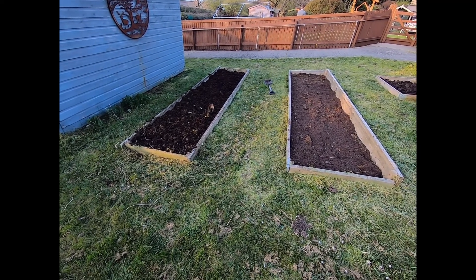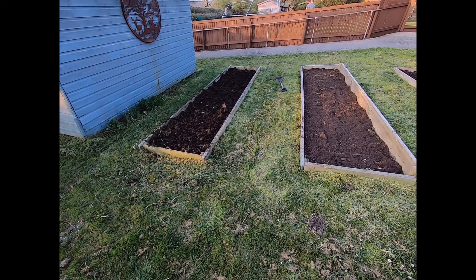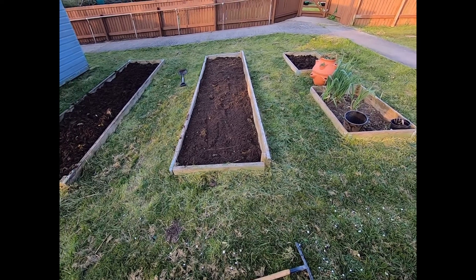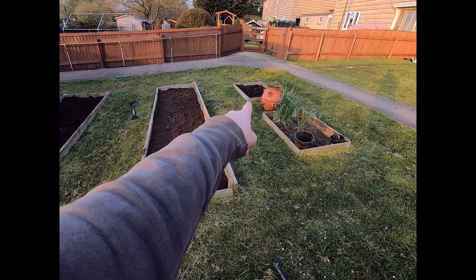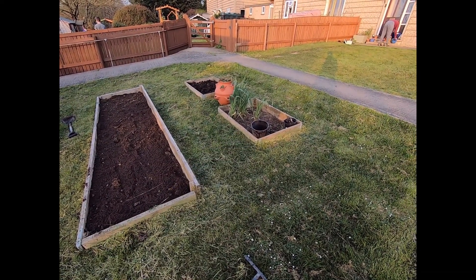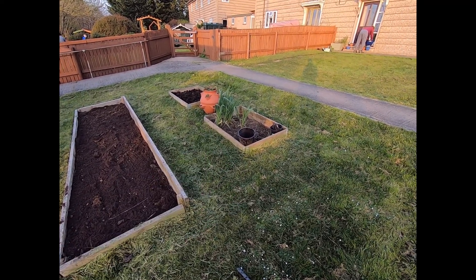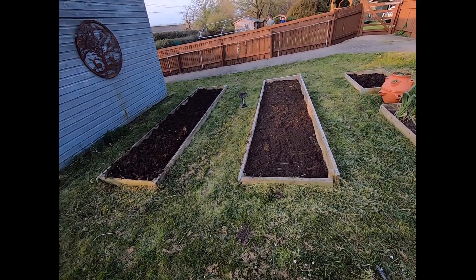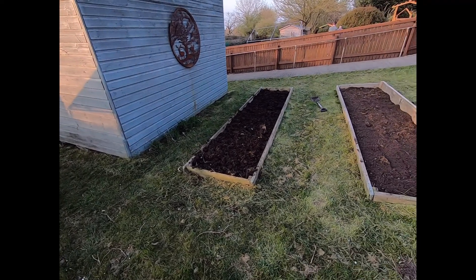We're going for a bit of an experiment this year. The one on the left is the DIY compost. What I've raked out here is the multi-purpose compost you get from garden centers. Up in the far corner is the own compost again, and down here I've just left it - it's got some oats from last year coming through again. So I'm going to compare them and see how they do.